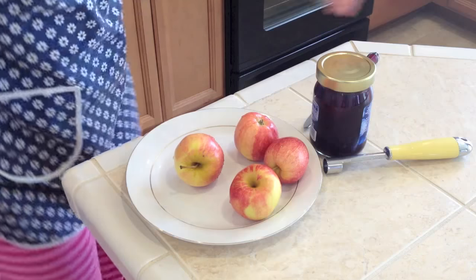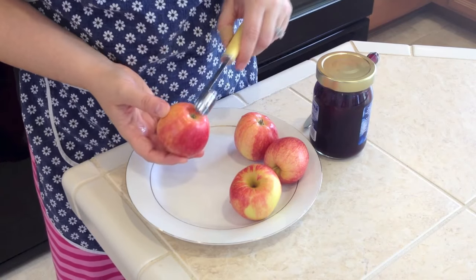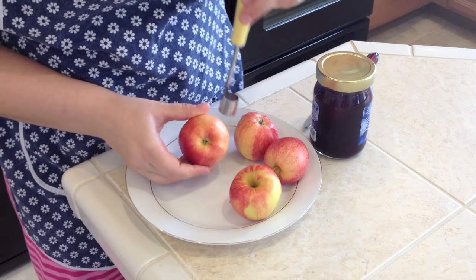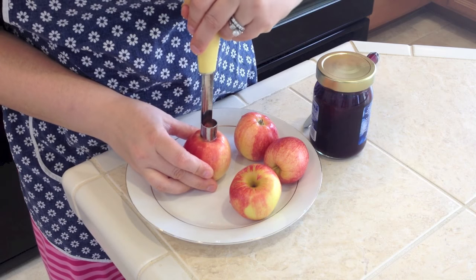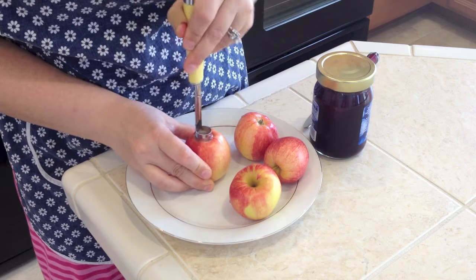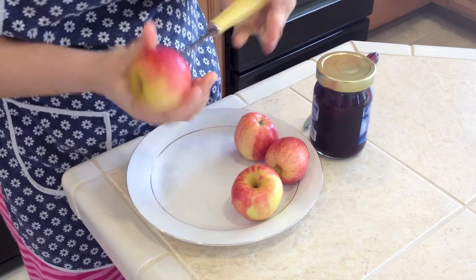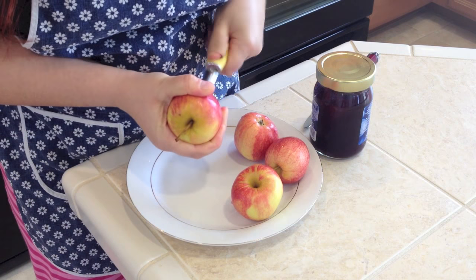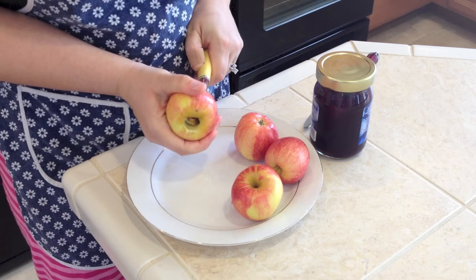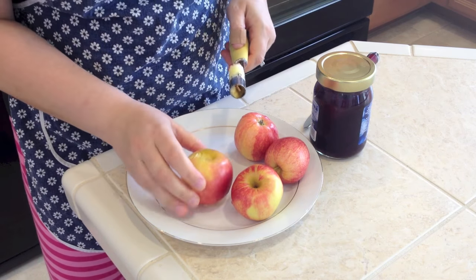First thing we will do is take the core out of the middle. I'm using this amazing tool — I start on the other side. Let's hope it will come out the right way — yep, perfect. Now we have a really nice hole in there.